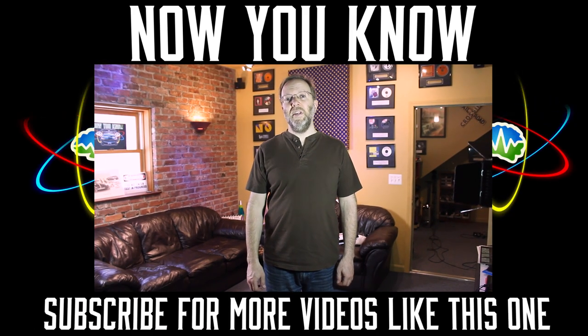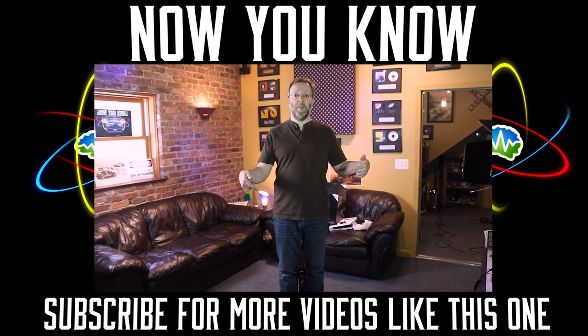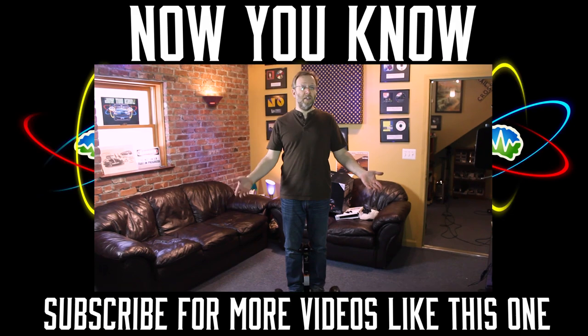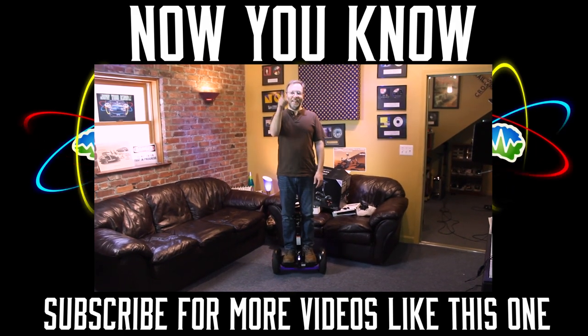We hope you enjoyed this review of the Segway Ninebot Mini Pro. If you liked it, please comment and leave us some thoughts below — maybe some questions you have about the unit and we'll try to get to those. If you liked the video, please like and subscribe. If you want to see more reviews, tell us what kind of things you want reviewed and we'll try to do that too. Thanks, and now you know.